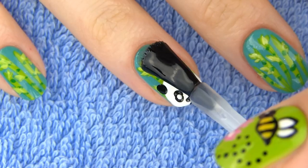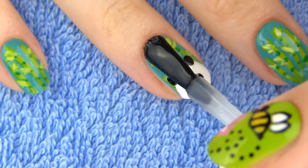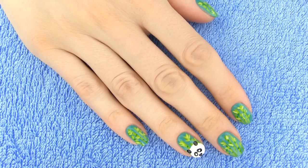Apply a generous amount of the fast drying top coat and our adorable panda design is complete. On my right hand I drew bamboo plants on all the nails with a panda on my ring finger as an accent. I think this manicure is just so gorgeous!